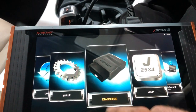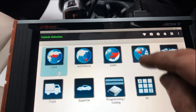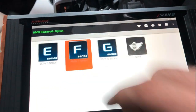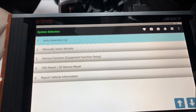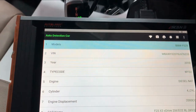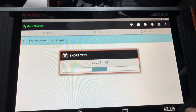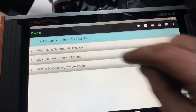First we're going to go into Diagnostics. It's an F series F25 and we already have the battery support unit set up on the vehicle. We'll go to auto detection, picking up the vehicle as X3 F25, then do a full system search across all control units.